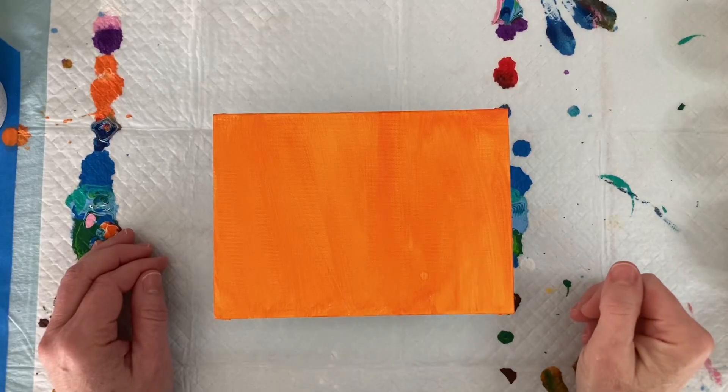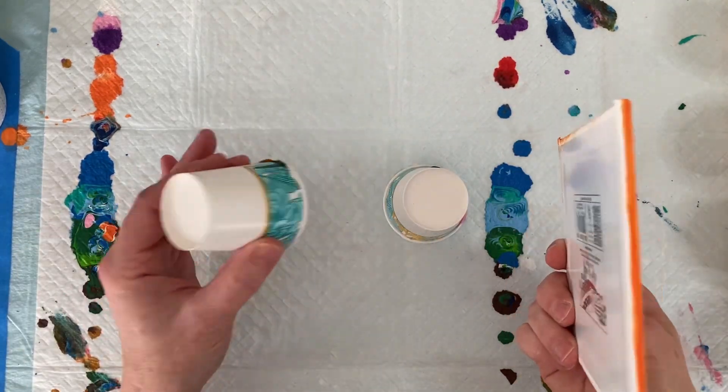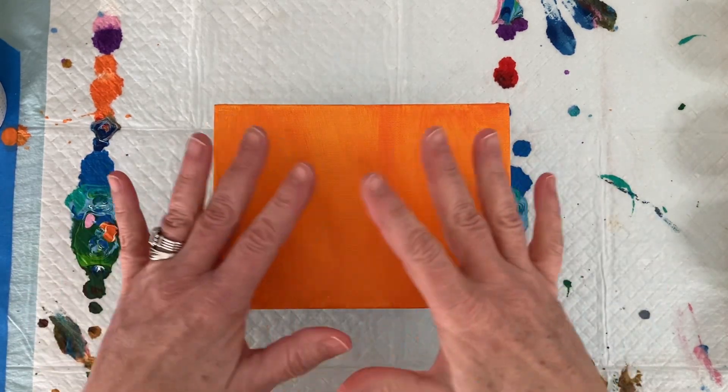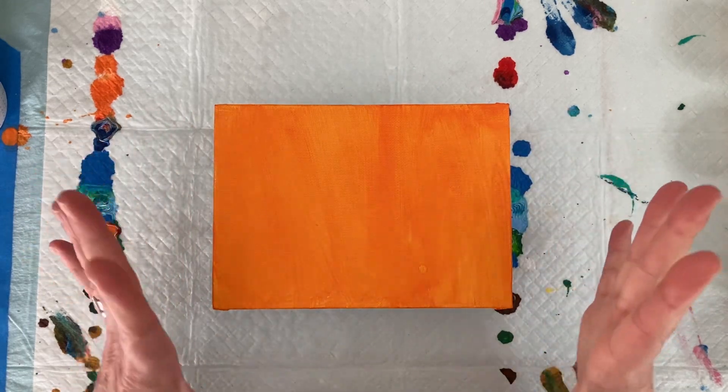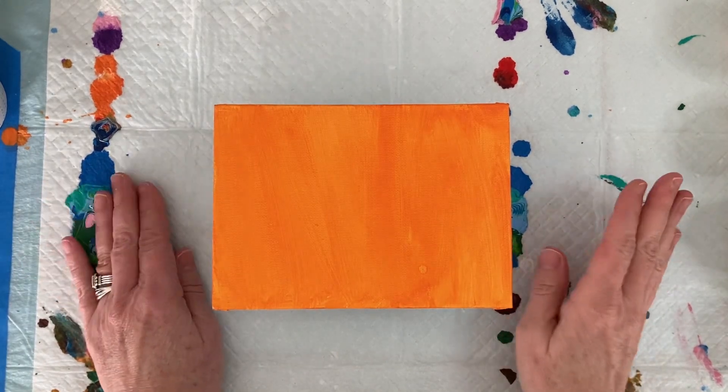I have a five-by-seven canvas board. I already toned this canvas in a light orange — you don't have to tone yours if you don't want to, but I like to. The canvas is sitting on Dixie cups because when you work with Floetrol it tends to flow over the edges, and I like to have the canvas up off my board a little bit.